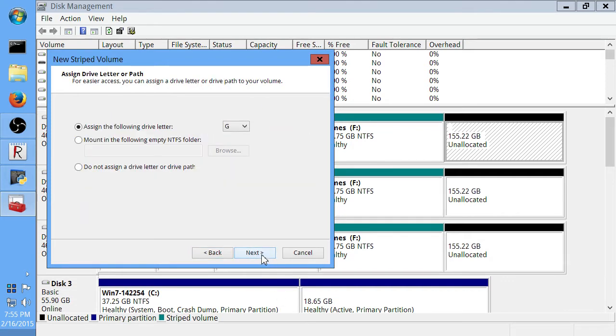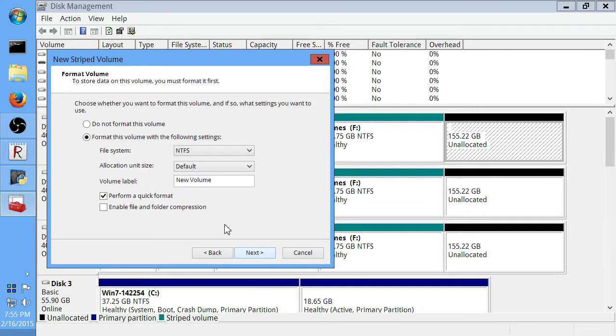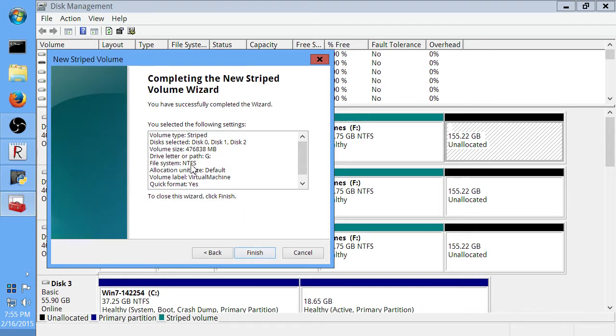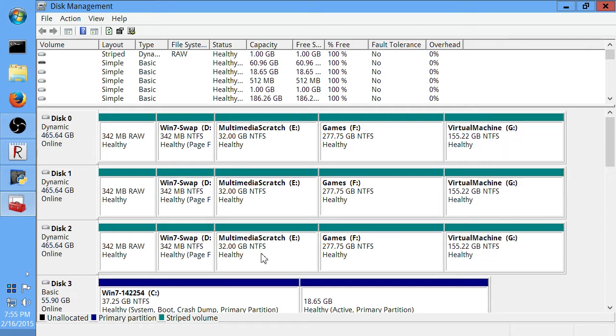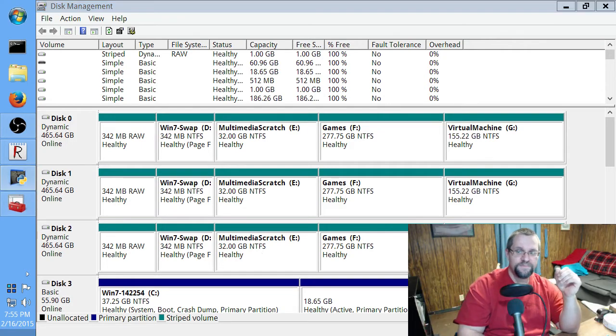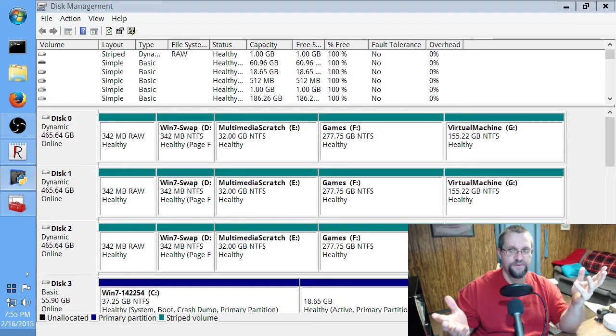I'm going to leave it at the default drive letter assignment. When I format this, I'm going to leave everything at the default and name this Virtual Machines. I want to do a quick format and click Next. It tells me the volume size and everything looks good, so I'm going to click Finish. Unlike last time — Windows crashed when I did this — this time it didn't crash. There we go, it's all set up.